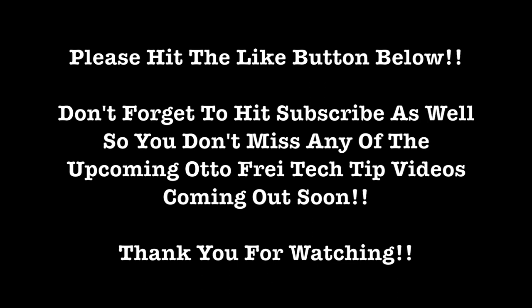If you like this video, please hit the like button below and don't forget to subscribe so you don't miss any of the Autofry tech tip videos coming your way soon. Thank you so much for watching.